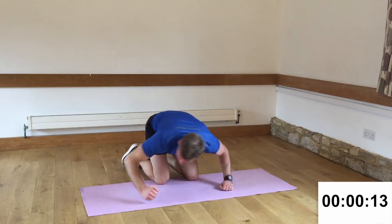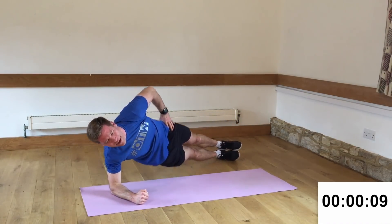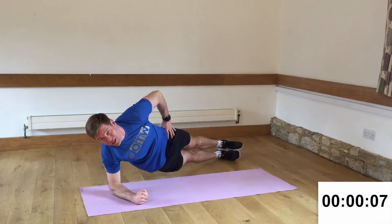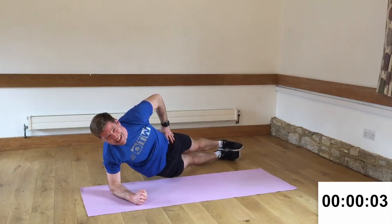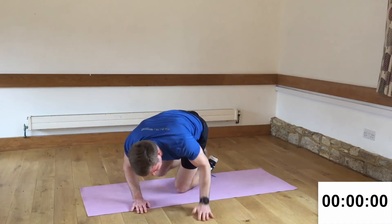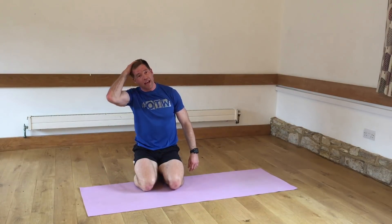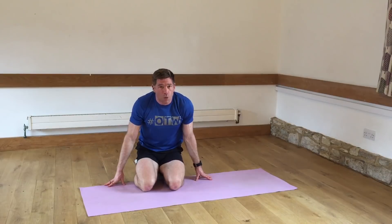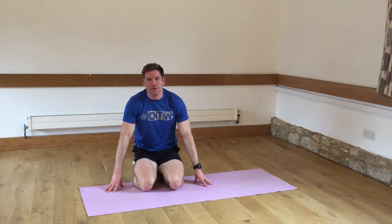And change for the last time — 15 more seconds. Here we go. Some of the time is taken up with the transition — that's okay. Work hard when you're in position. 3, 2, 1 — and rest. Rest up there. Woo! Good job with that one today, well done. We've got just a few more days to go. I'll see you back here tomorrow for more fun and games with the plankathon. Bye for now.